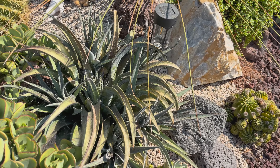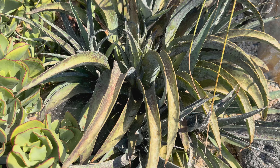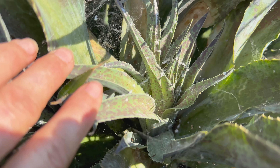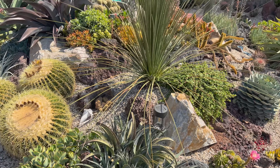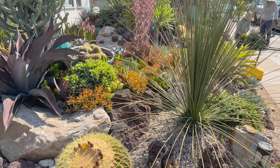Looky here at this Mangave — this looks like Jaguar. See all of the mealybug? See that white powdery stuff in there? That's mealybug. We will address that — stay tuned, I will tell you how I'm going to do it when we get to the end, because we have some other things to look at here too.